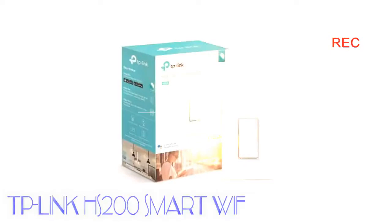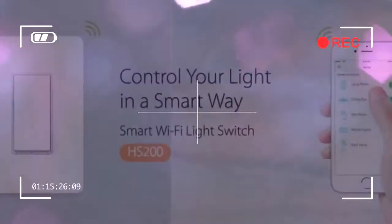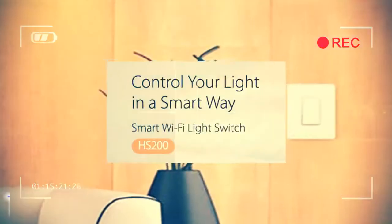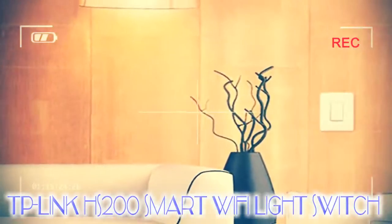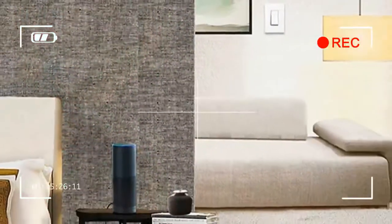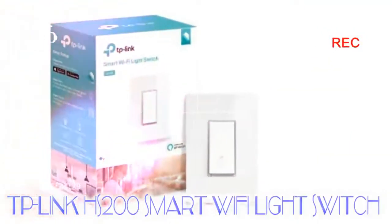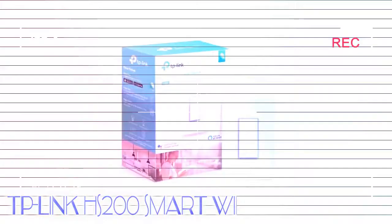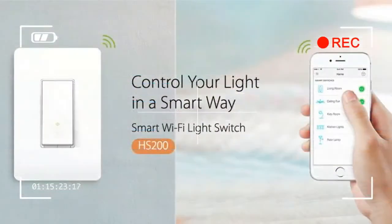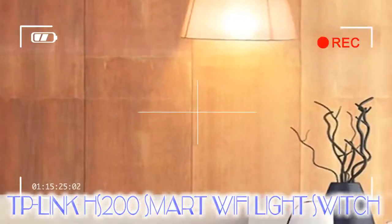Assuming the wiring box behind your light switch is big enough, installing the device is actually very easy, thanks in large part to the app. The app gives you clear instructions on installing your switch, along with diagrams to help you through the process. Apart from sizing issues, we had no problem following the instructions to install the device, and unless you're totally freaked out by the idea of electrical wires, the majority of people should have no issue getting this hooked up.